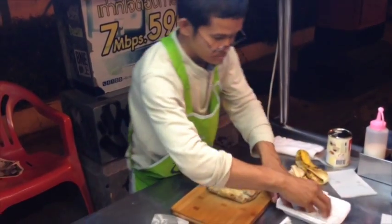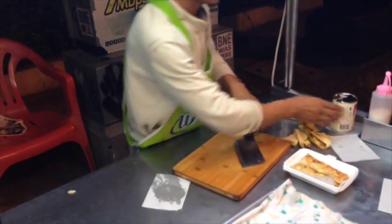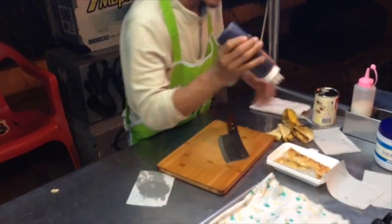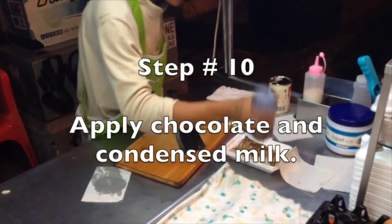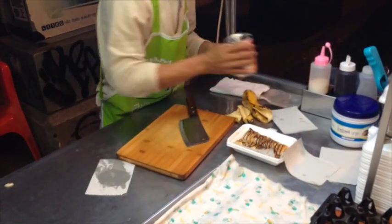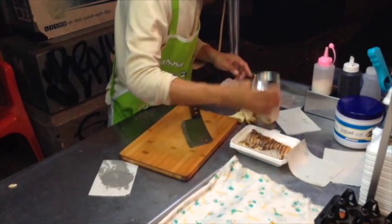He puts a little piece of paper there and drops it in. Then he adds the chocolate — the next step is to apply chocolate and condensed milk. He offers it to me and I say of course; that's just another level of sweetness.